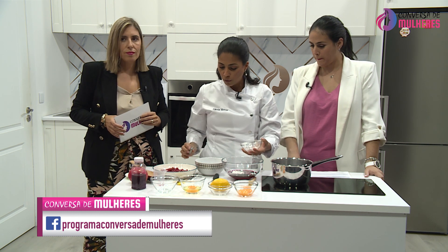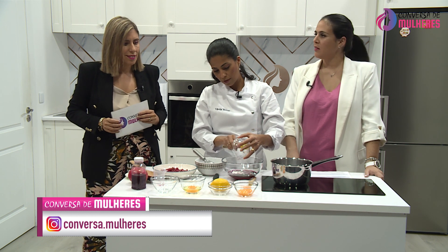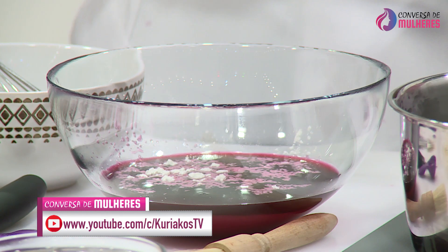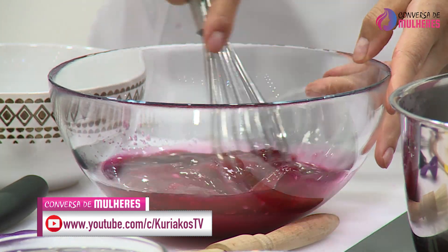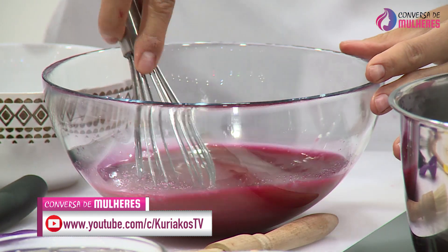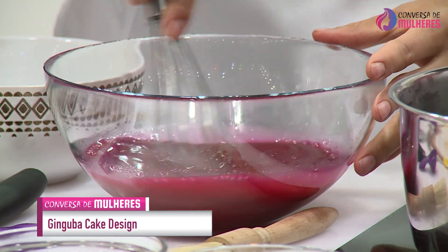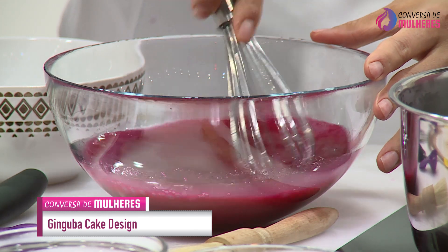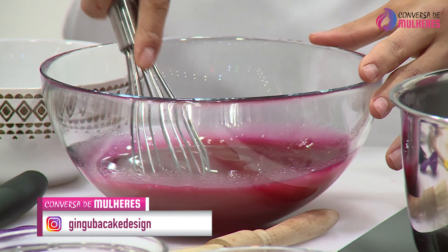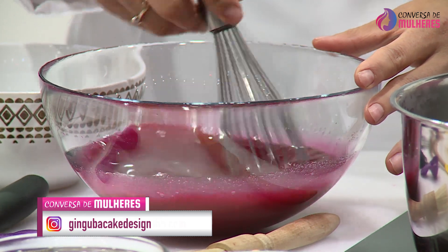Vou acrescentar o amido de milho a esta receita. Não se preocupem — o bom da vara de arames é que geralmente tira todos os grumos. Ele só fica se não utilizarem os utensílios certos na cozinha e principalmente na pastelaria. Se puseram as varas de arames, não é falta de jeito. É por isso que eu trago tanta coisa.